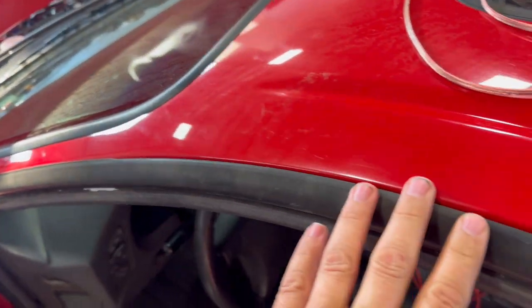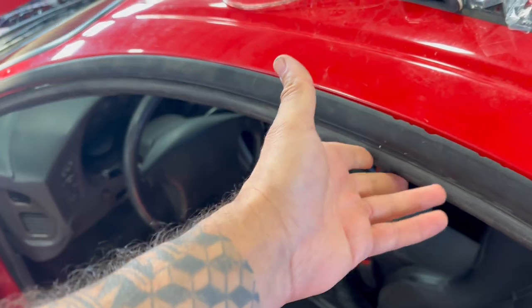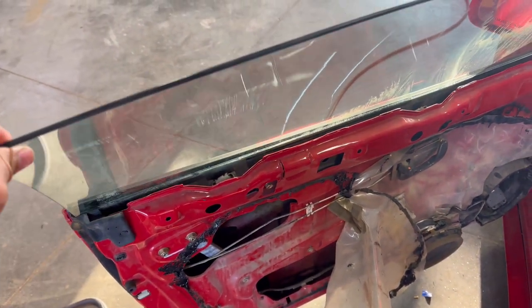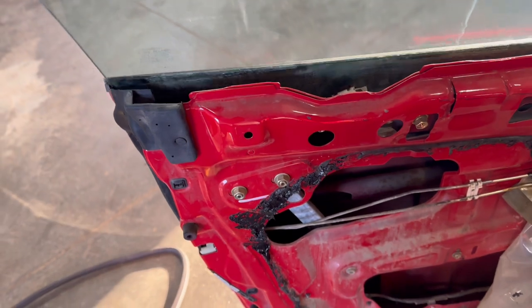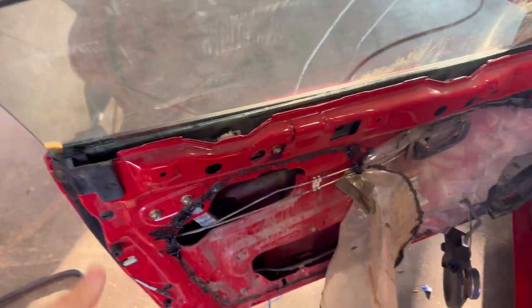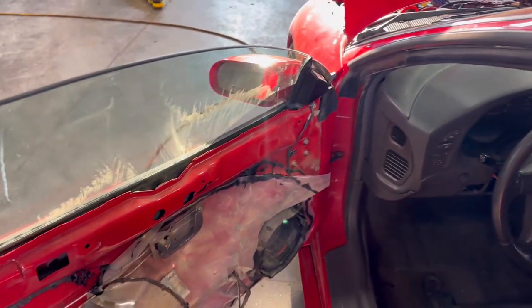I thought I'd throw this trim on real quick because it was missing these pieces. Then I messed up with the seal — I went to close the door and the glass didn't fit up top. That needs to be adjusted, so then you've got to take the door panel apart. Nothing can ever go quick.